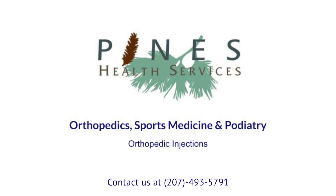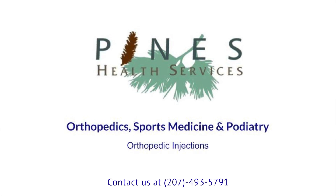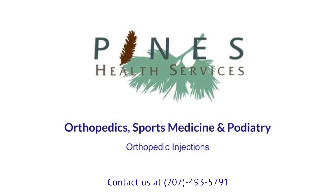Thank you for allowing us to take care of your orthopedic needs. For additional information or questions, please contact us at Pines Orthopedics and Sports Medicine.